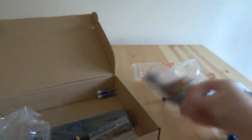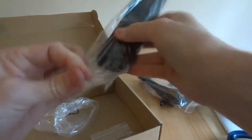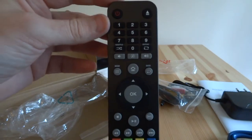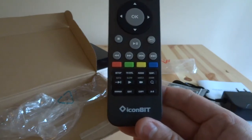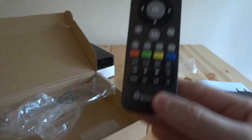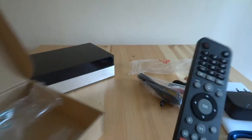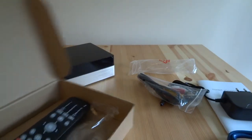We've got the composite cables — they can probably go in the bin. There are some batteries for the remote, and then we've got a remote. It looks pretty standard — it's actually the same remote or very similar to a Philips Freeview hard drive recorder I own, which is quite a nice remote. We'll have to see later how well it performs with the media player. There are also a few screws for fitting the hard drive, which is useful.